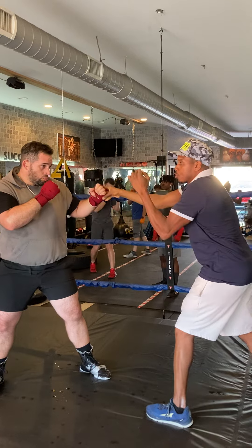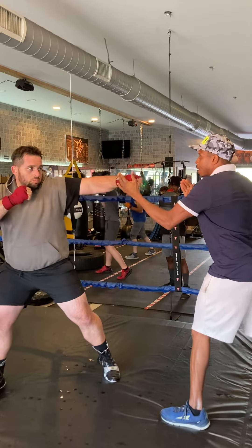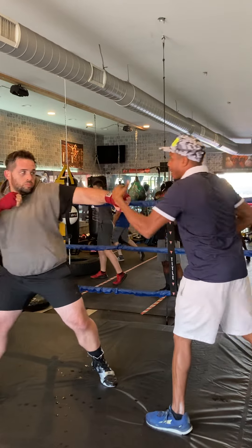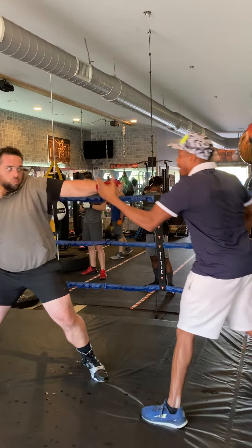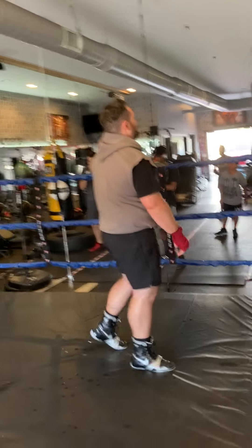Now if you want to throw that left hook further out, you just kind of turn your thumb over from this position. Now I want to go like a lunging hook — keep your hand up. You're just going to turn your thumb up and over. Do it again. Just like that — up and through. Very good, just like that.